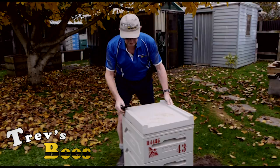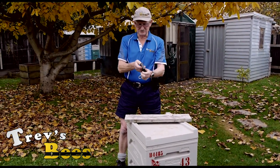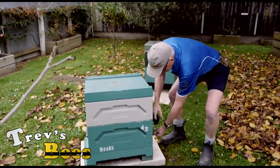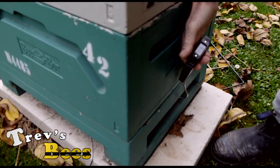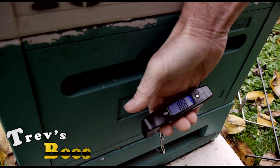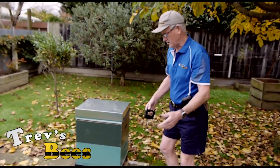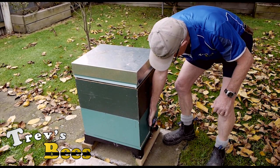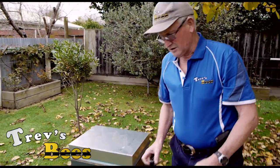Armed with my trusty little scales — which keep turning off all the time, which is a bit of a nuisance — I can go over here. That's 20 kilos as well. I can come over here to my last hive, and that one is 27 kilos. That's a lot of weight.